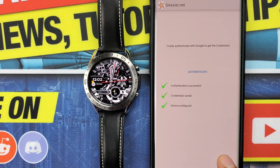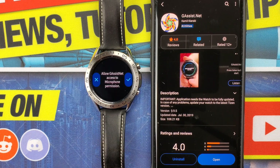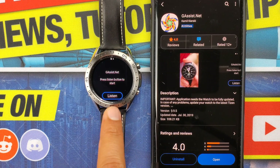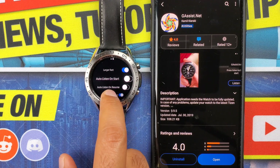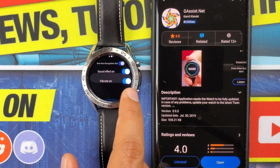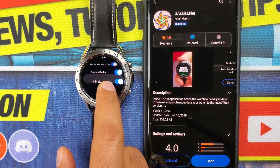Now go ahead and open the gassist.net smartwatch app, which will ask you to allow storage access as well as microphone access. Once granted, the app is all ready to use. When you swipe left you'll get options like larger fonts, auto listen on start, auto listen on resume, and raw voice recognition test — make sure to turn that on. You can also enable sound effects and vibrate.